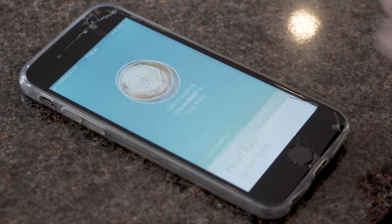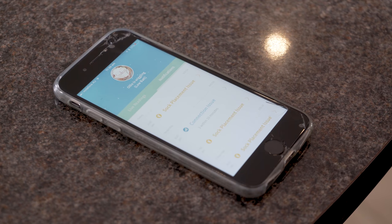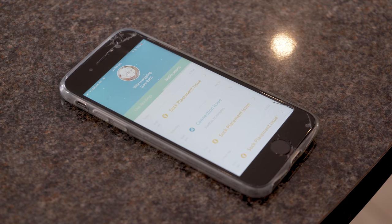Yeah, you can track what's been happening, see the different trends, see what the average heart rates and oxygen levels are, and it tells you when he's been sleeping as well — so it's really handy.